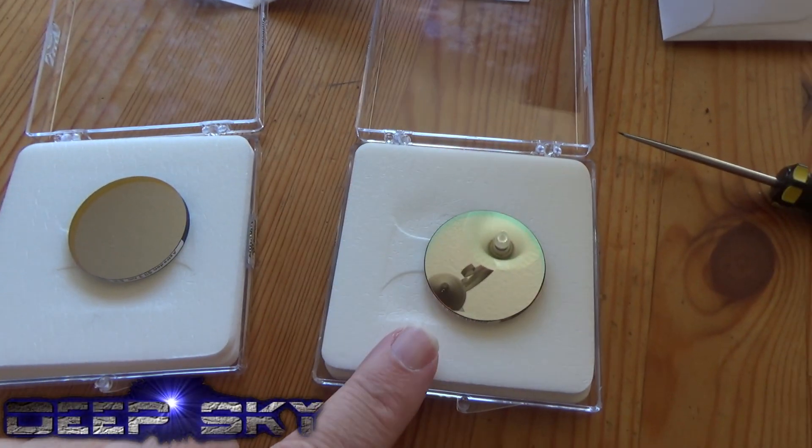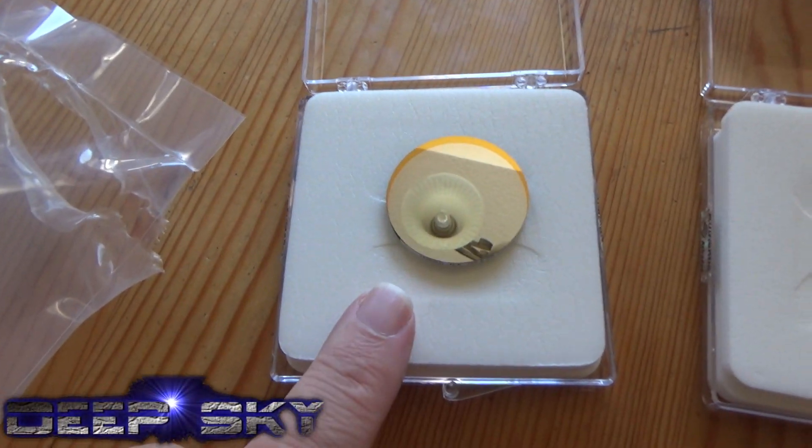The clear side, without the double reflection, is the side that needs to go towards the camera, and in my case, in the filter wheel, this side goes up. O3, 3 nanometer, 36 millimeter, unmounted. Perfect. This one's the oxygen, sulfur here.